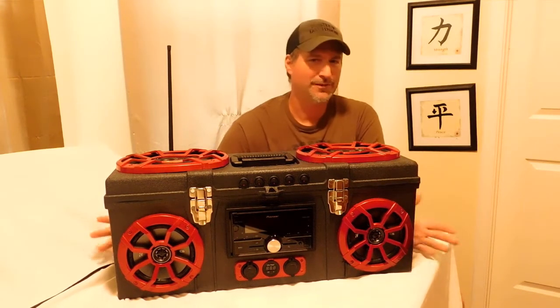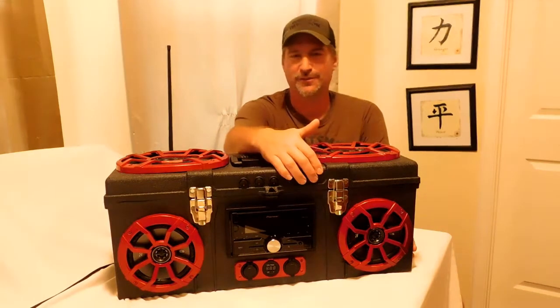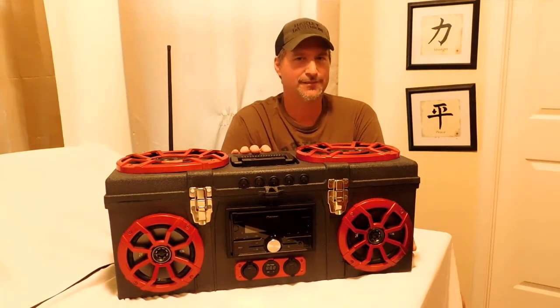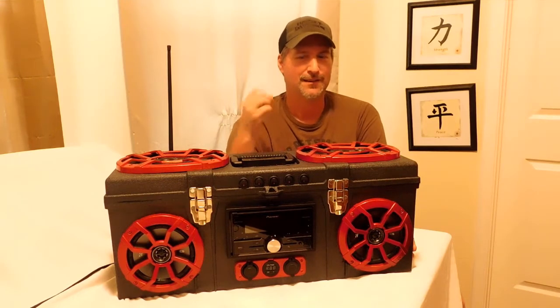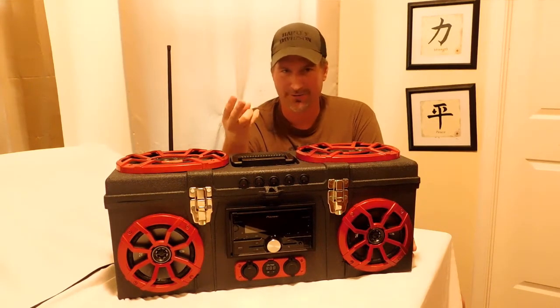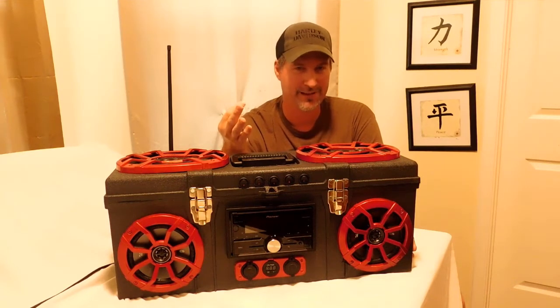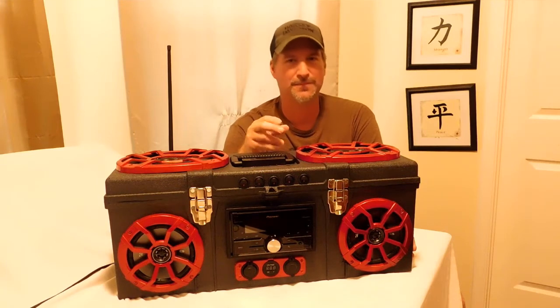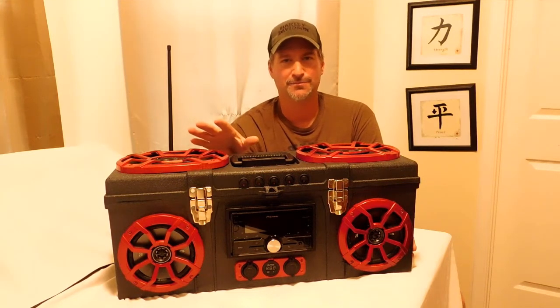I've been getting a lot of questions. People have seen it online asking me why I have so many switches. Well, there's a lot going on inside this box. We have batteries, there's a power supply, there's a relay, there's a separate fan, the amplifier, the voltage booster — a lot of things going on in this box.